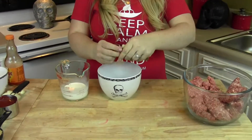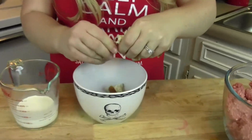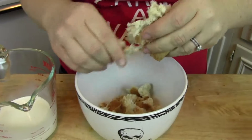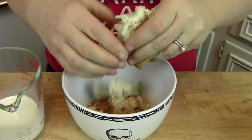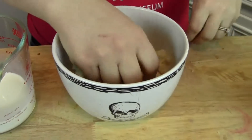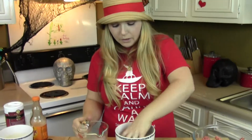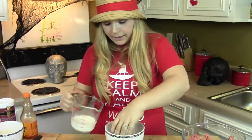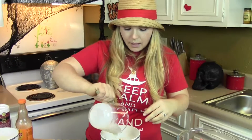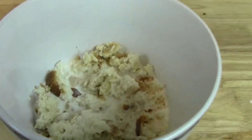First, get your two pieces of sandwich bread and just crumble them up really, really well. This is going to keep the meatloaf nice and moist. This is the same meatloaf I did an episode on a while ago — it's my favorite. Then pour the half a cup of milk over the top and just set that to the side and let it soak.